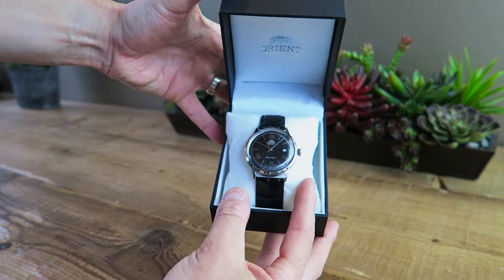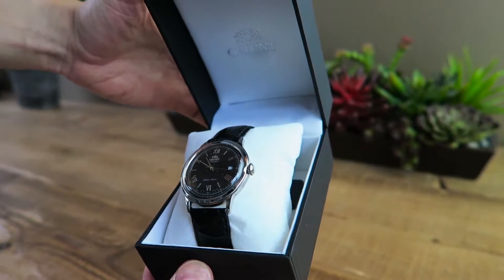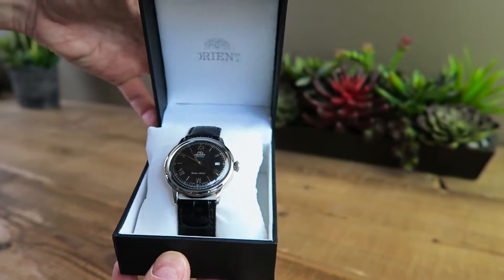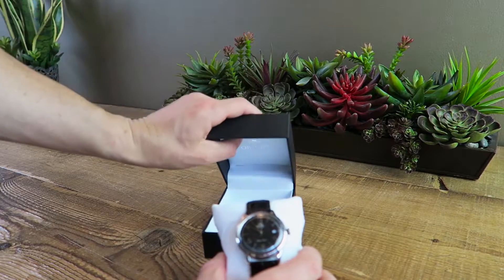Just take a look at it for a second, give you a little light reflection. Branding inside — it is obviously an automatic piece. It's 30 meters water resistant, but I personally would not want to get it wet. And there's a little tag branding as well.